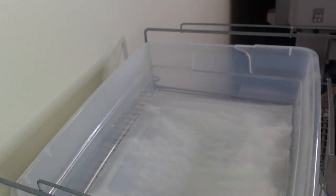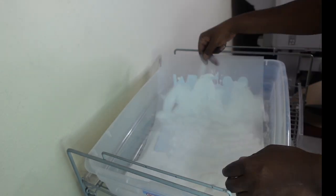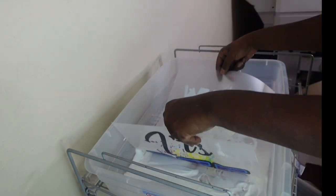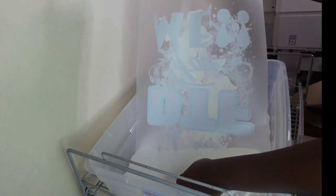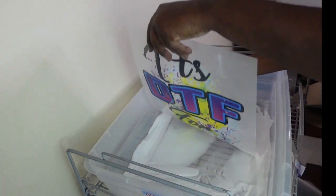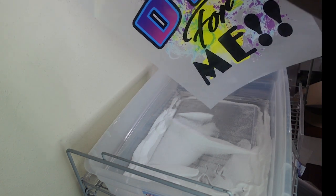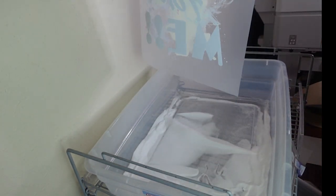Now that it's covered, I'm going to roll this back and forth in a seesaw-like motion until the entire image is covered. Now I'm shaking the excess powder off. That is how it looks after it's been powdered. Let's take it to the oven to cure.